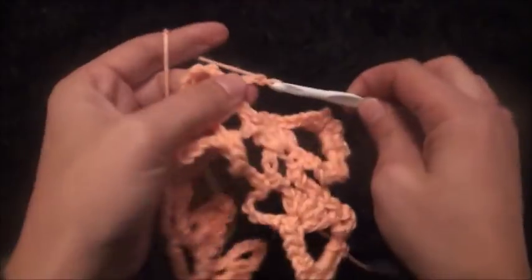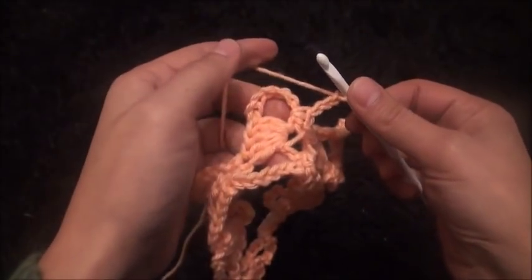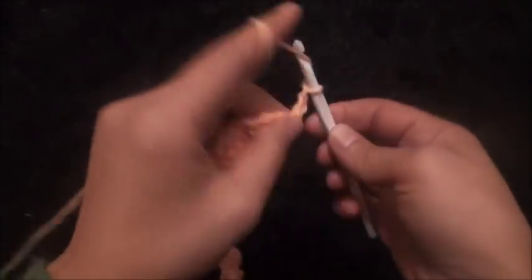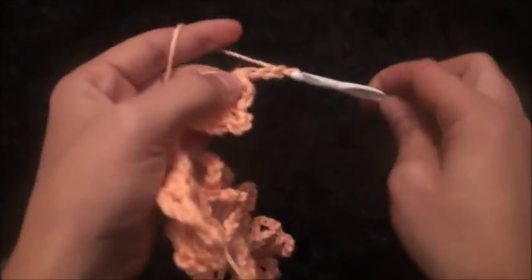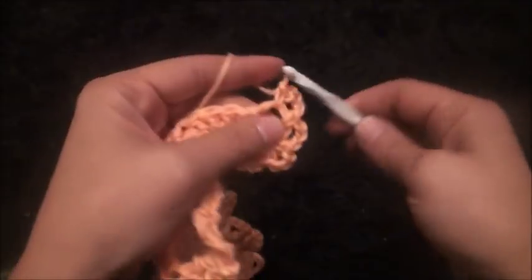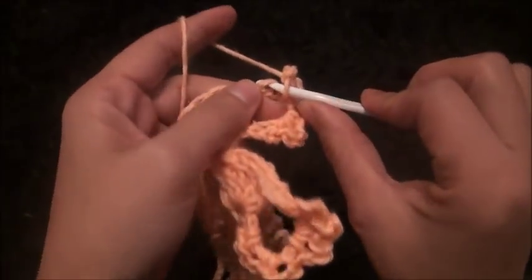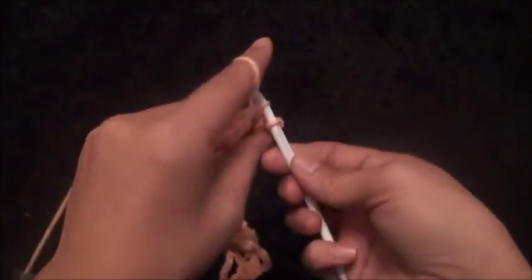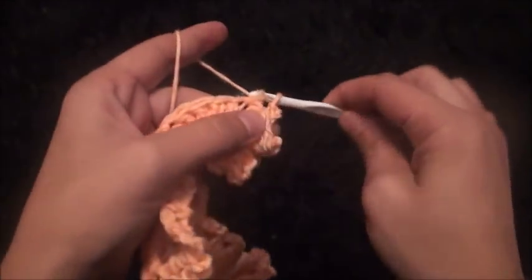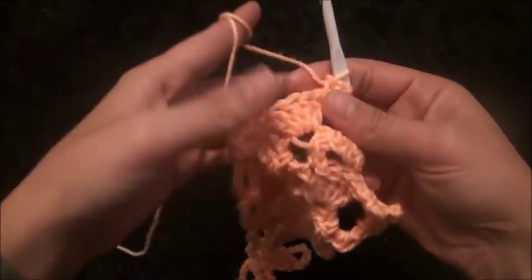Now through this eight-chain loop I'll make one single crochet, chain three. Through the eight-chain loop I'll make one single crochet, chain three — repeat through the same loop making one single crochet, chain three. Continue this pattern through the same loop, making one single crochet and chain three repeatedly until the loop is filled.